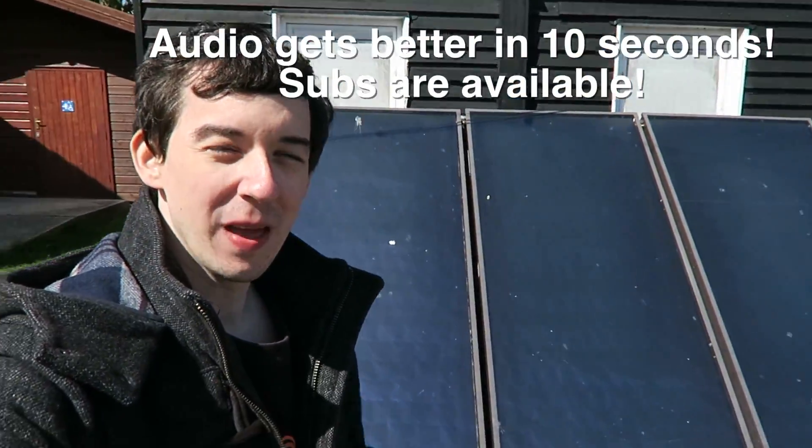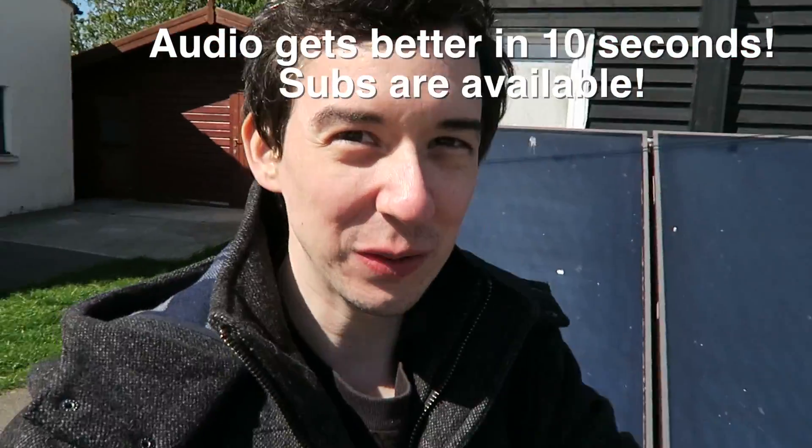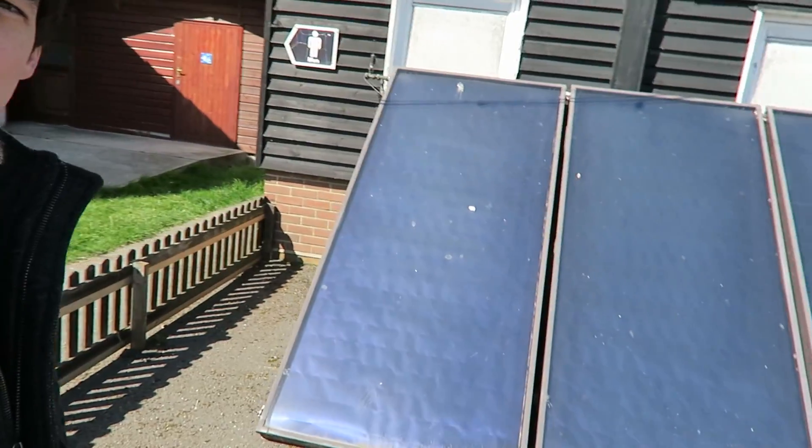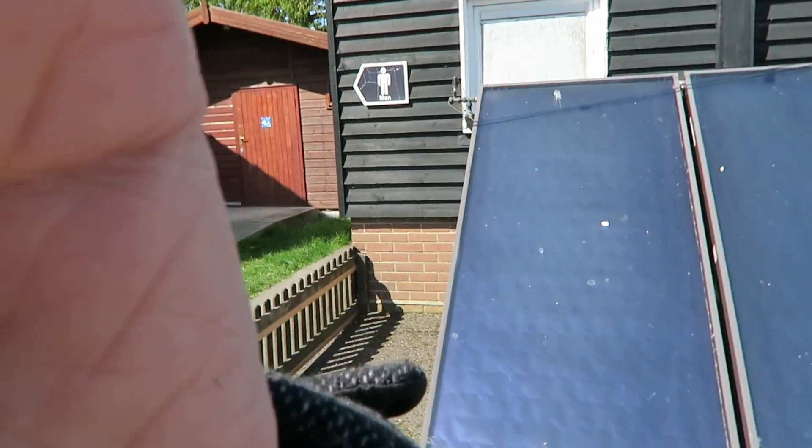Hi everyone, I'm here at Marsh Farm and my hair is an absolute mess as you can see, but behind me is this cool water heater. It's a solar water heater. Let me take you in closer.